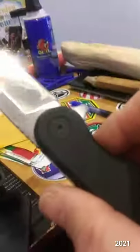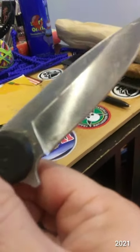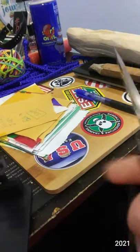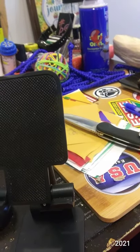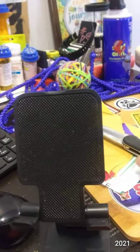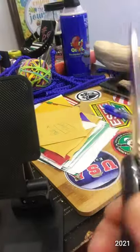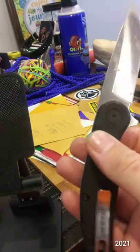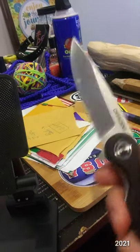So this has been doing really well — and remember this is a 5Cr15MoV. That is just another reason why I don't want to buy any more Benchmades and Spydercos. I just want to see how well some of these other knives do that everybody dismisses. An $18 knife at Lowe's and it's working out really well — this is going to be one of my favorite knives.